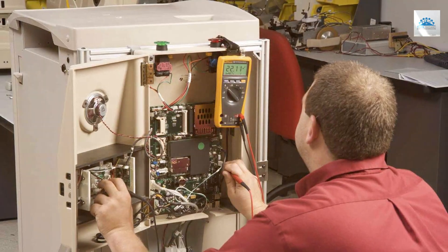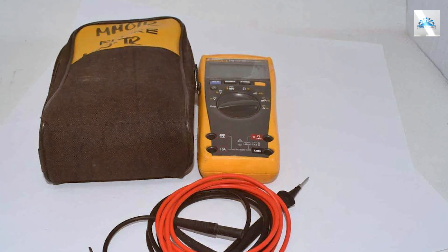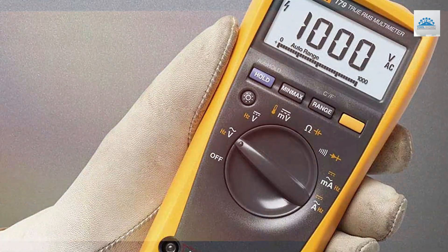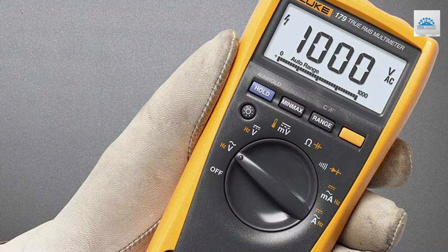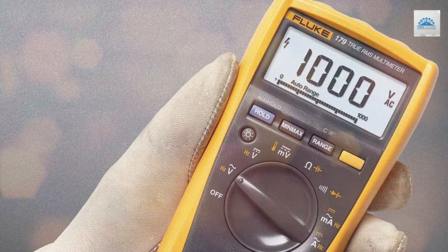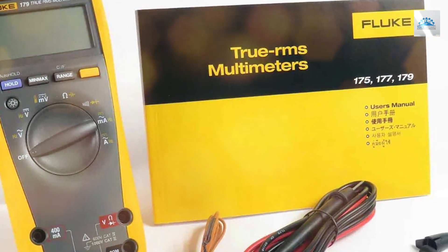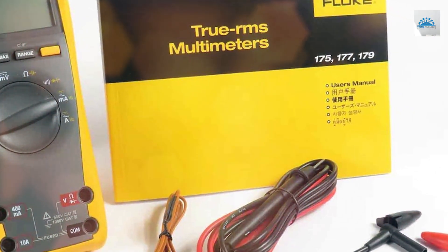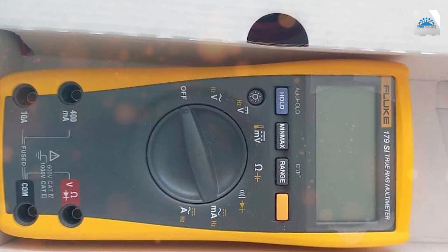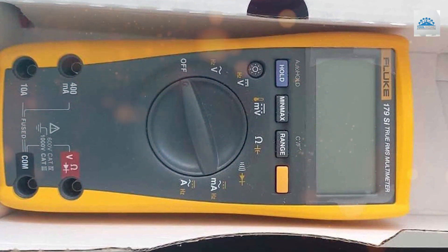What sets the Fluke ESFP apart is its large, high-contrast backlit display. It ensures crystal-clear readings in any lighting conditions, even in dark or dimly-lit areas. The built-in flashlight further enhances visibility, making your work easier and more efficient. Safety is paramount, and the ESFP incorporates features like a low-pass filter and a rugged design for durability. It's a tool trusted by professionals in various industries, from electricians to engineers, for its accuracy and reliability. Invest in the Fluke ESFP True RMS Multimeter with Backlight and elevate your electrical troubleshooting to a whole new level.